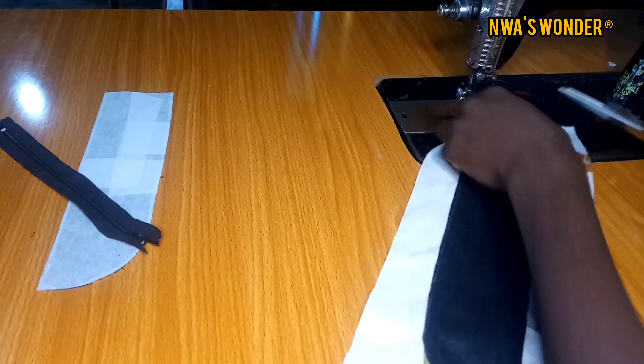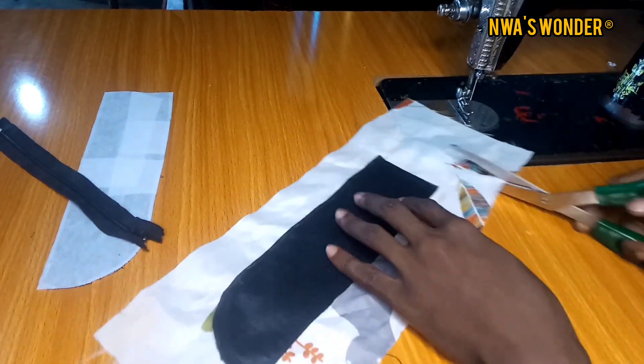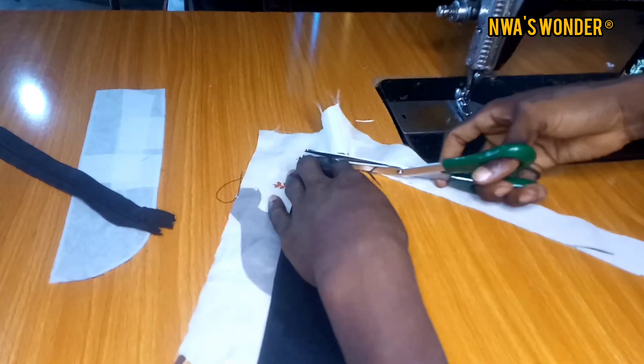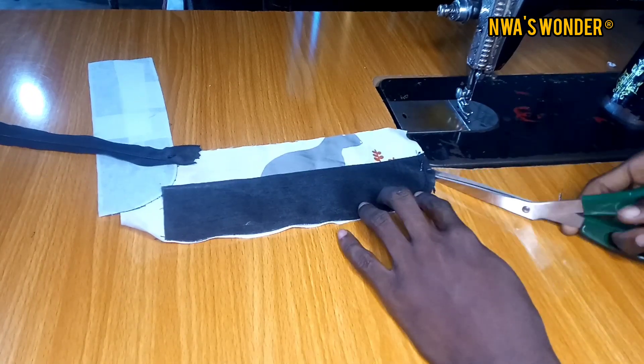The next thing to do would be to trim out the excess part of my lining and trim it out. When I am done trimming it out, the next thing to do would be to notch the edges of my zipper fly.